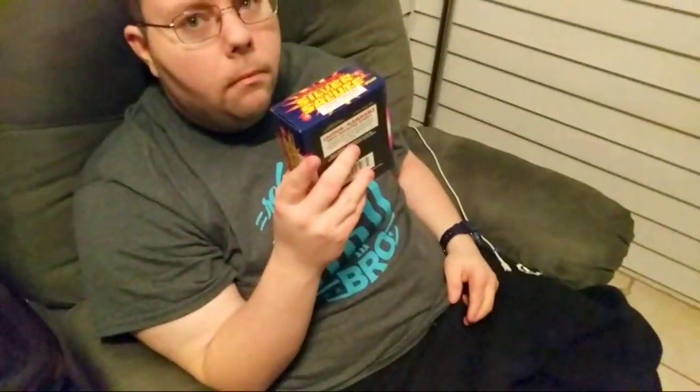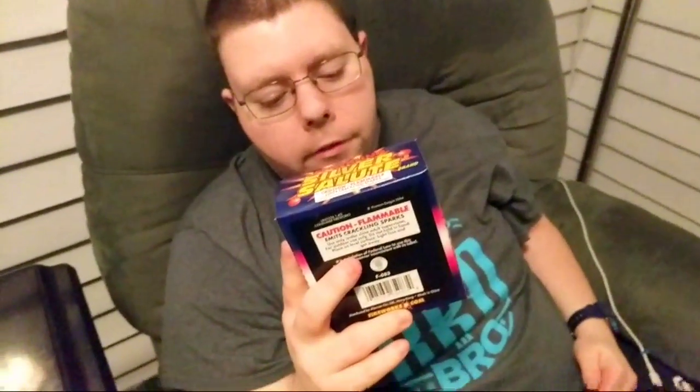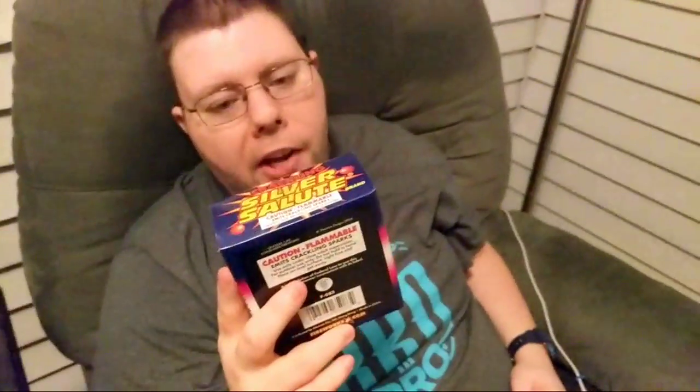Without further ado, let's get to the video. Let me know if you can see what I'm holding up — it has to go like this, long ways. Okay guys, this is the Silver Crackling Salutes. Now I know what you're thinking — they look like ash cans, but they are not, because they crackle. There are 36 supercharged pieces.